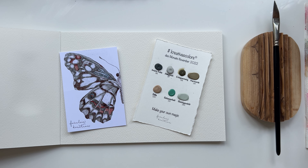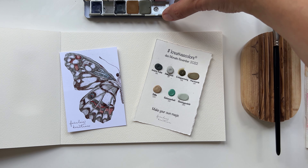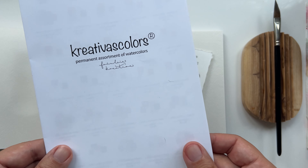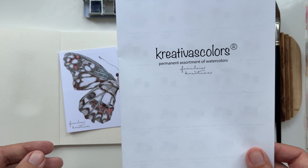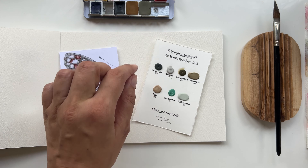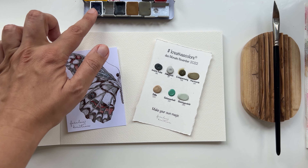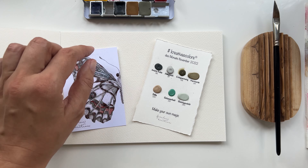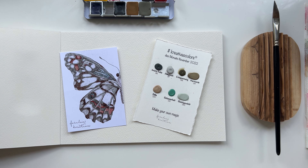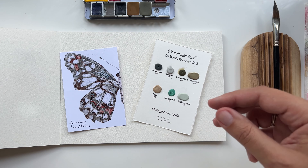Happy weekend everyone! Today we have another overview of handmade watercolors from Europe — they're called Creativas Colors. I ordered three paints and also got one as a gift. They were not wrapped or anything; they just arrived with just a number on the side, so no paper wrapping.